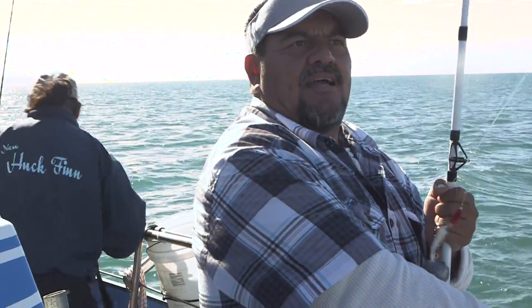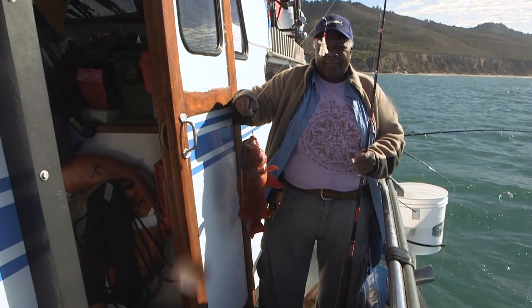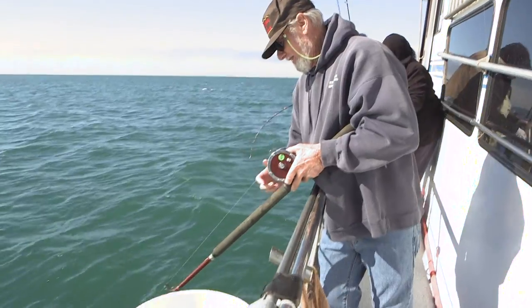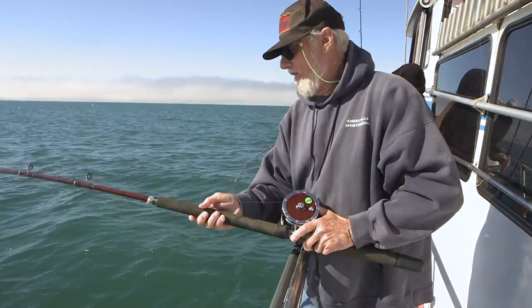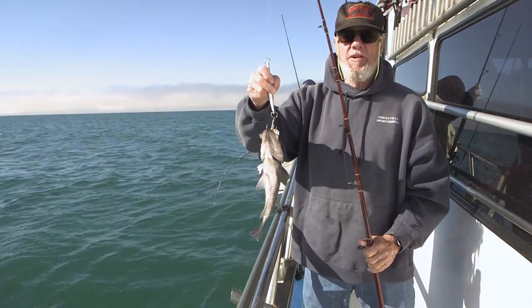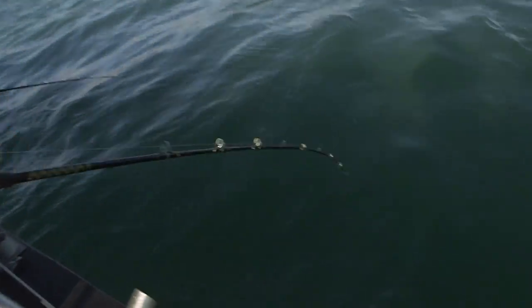This is a nice fish right here, guys. There's another keeper. They've got a nice fish right now on the jig — just bouncing it in shallow water, about 20 to 25 feet. Nice rockfish, nice brown rockfish. It's a brown rockfish — is that a good eater? Yeah, they are.